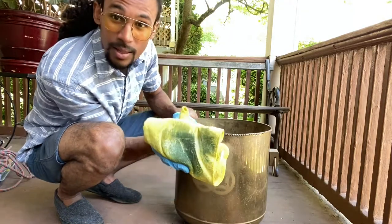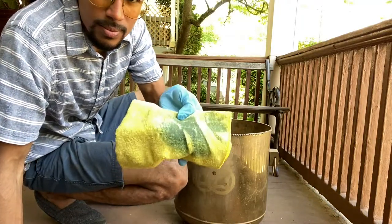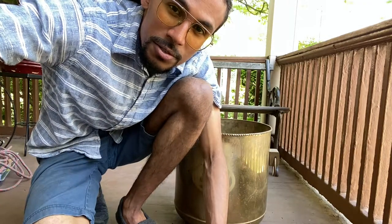Look at that guys! Pretty much I'm just going to time lapse the rest of this and let's see how it goes. Stay tuned y'all.